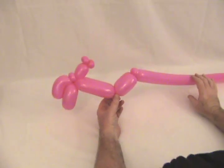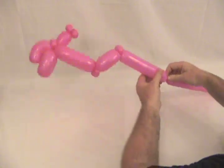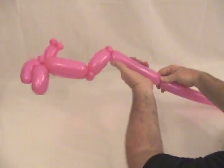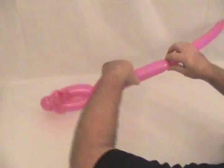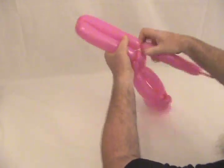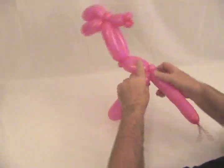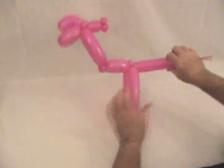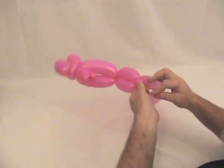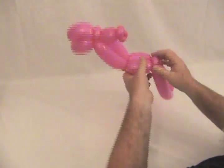Now we're going to need some long forks — this is a chopper type, so the forks stick way out. We're going to make about an eight inch bubble, then one more bubble the same size. Twist that back into the two pinch twists, and then pop off the rest because we don't need it anymore. That's the basic frame of your bike.